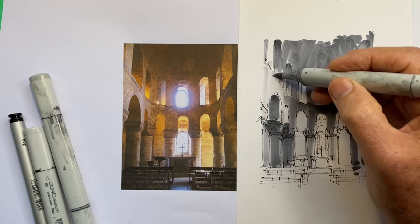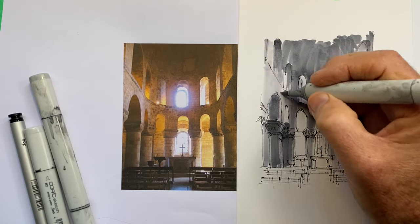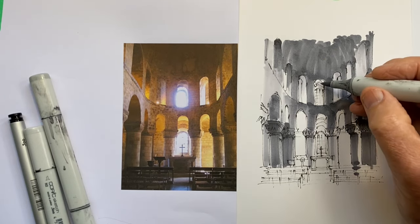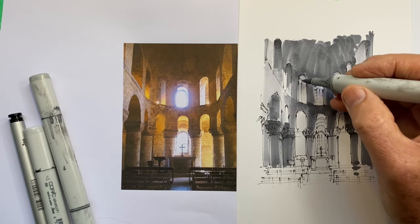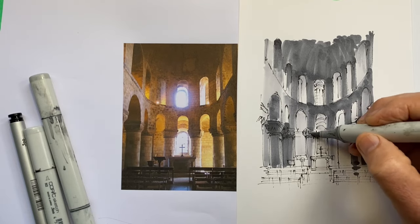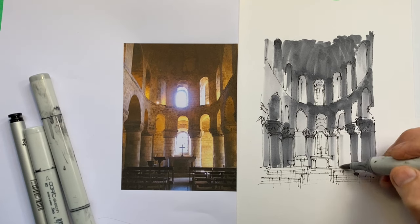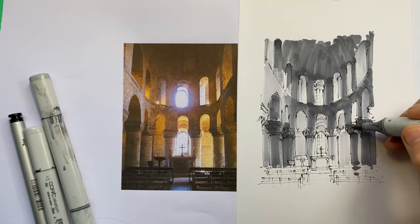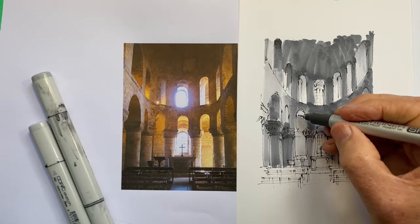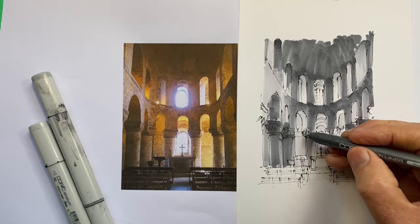I didn't want the outlines to be particularly noticeable at the end — this was all about the light effects. I know I'm going to want to leave the windows as paper white — the brightest spots. Every other part is going to have at least an N1 of value applied, so the light through the windows is quite clearly the brightest lightest section. I'm using an N1 now, covering virtually everything I haven't done so far, knowing I can come over the top with an N2 or N3 to make it a little bit darker. At this stage there's a lot of back and forth with our sketch markers.